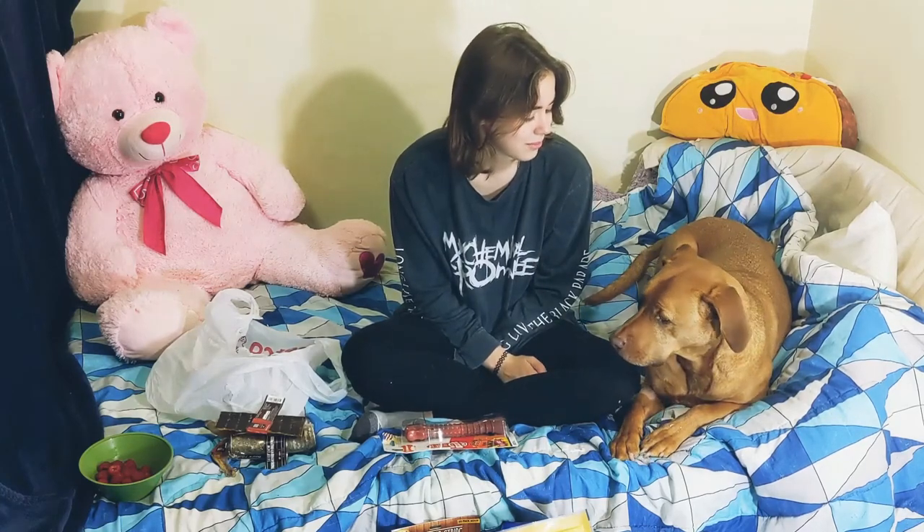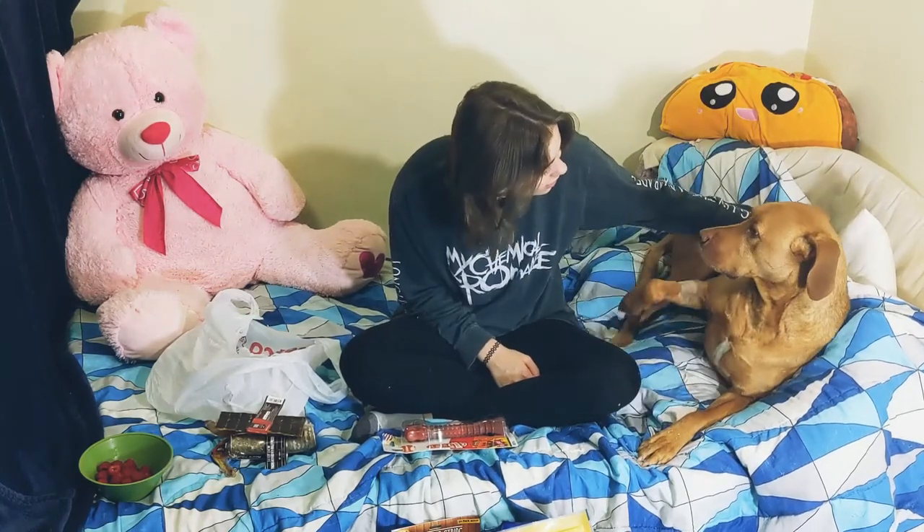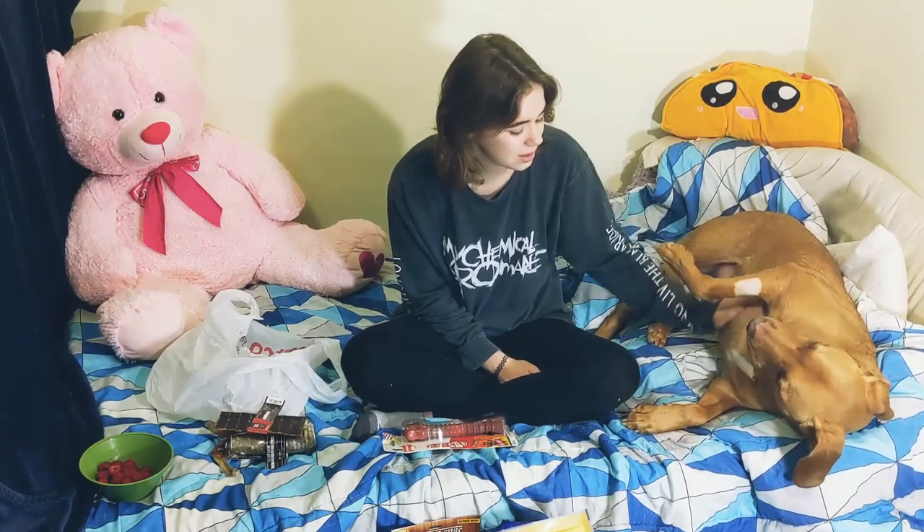So that is Gunnar's birthday haul. Happy birthday, Gunnar! Even though his birthday isn't the best because he has to wear the cone of shame and he has stitches, he doesn't really care — he just rolls with it.